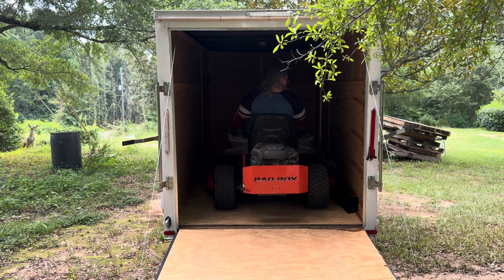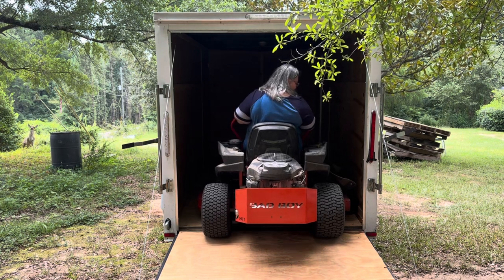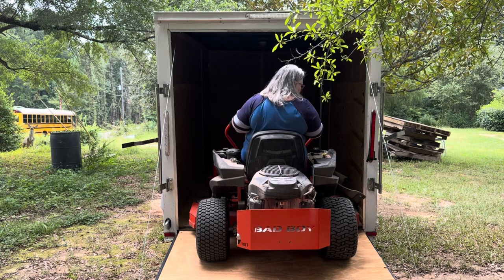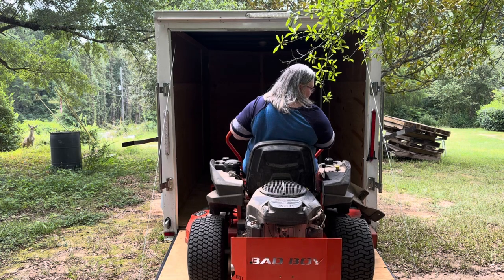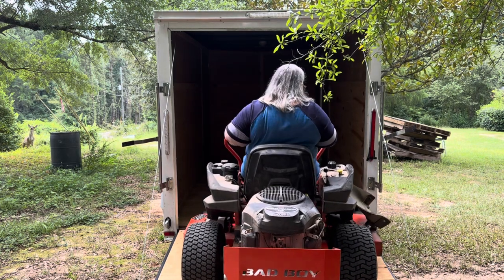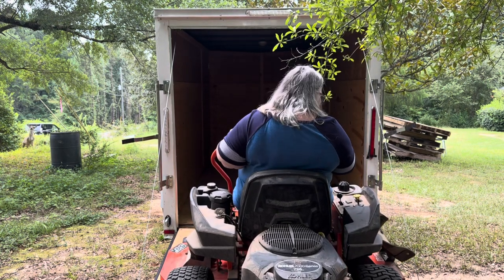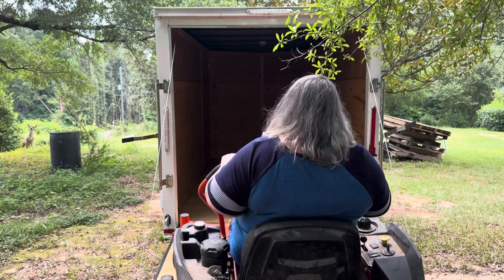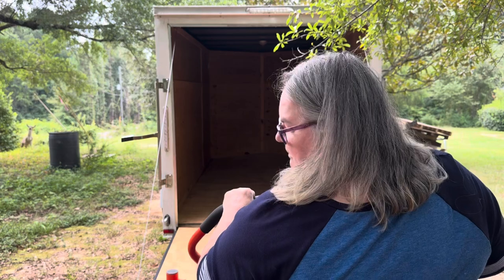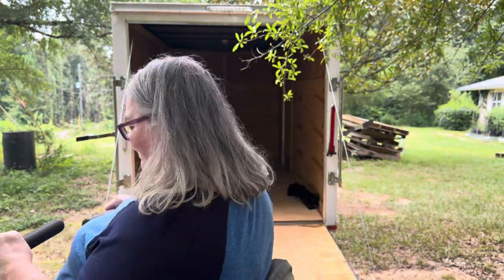Now it's time to get it out of the trailer. I have to remember that slow and easy wins this race for sure. There are two wires that hold the ramp up, and I definitely do not want to run into those wires and get tangled up — that would be just an absolute pain. I did a pretty good job backing out, but I did back into my tripod, though not too bad. At least I didn't knock it over.